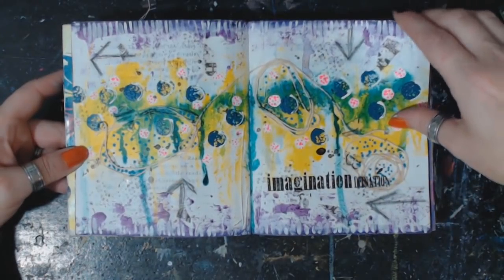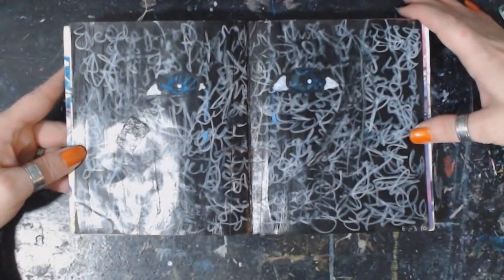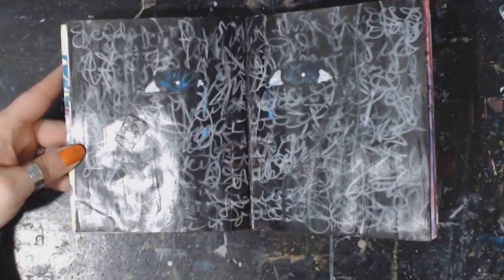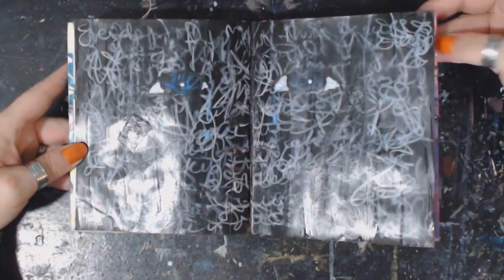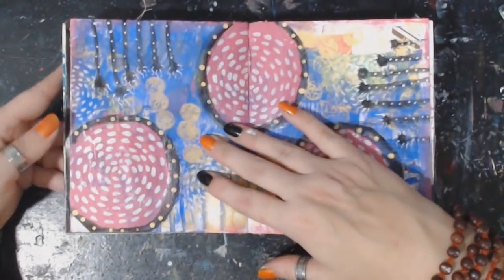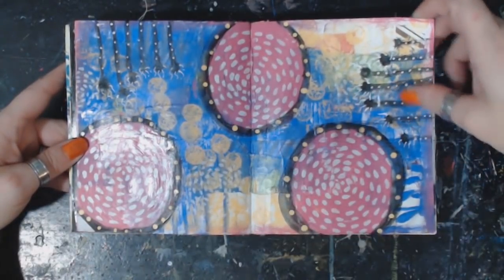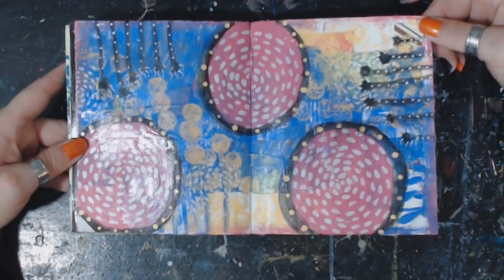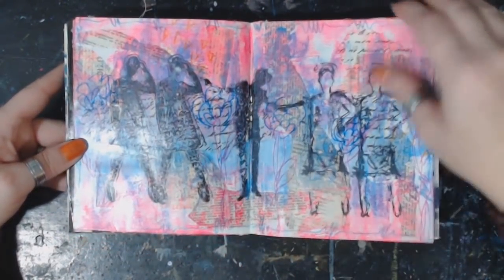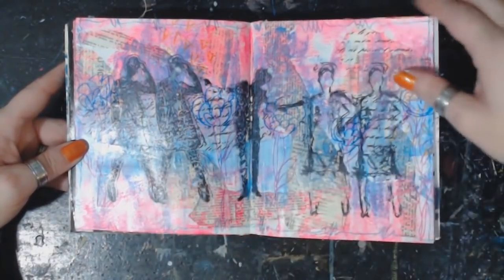'Imagination destination.' Now you can see there's a face there in the background. It seems like Tau was not having a great day that day. Pretty, pretty — I like this one. I don't know, it just makes me happy — the colors and the dude in the background, I just like it.